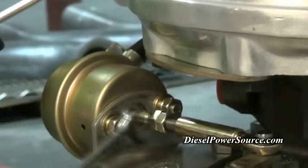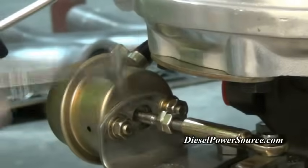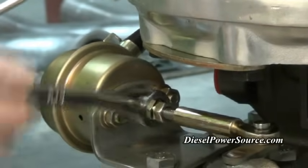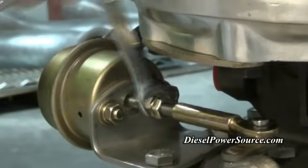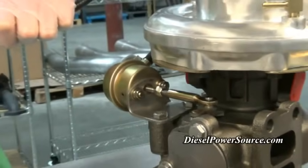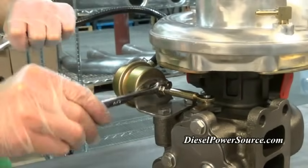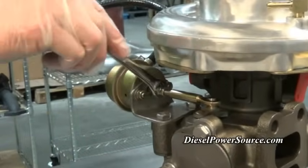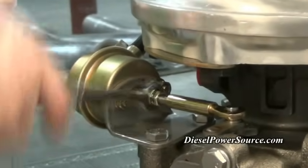By pressurizing the wastegate it will cause it to open. If I loosen the wastegate it is going to open considerably more, which will cause the wastegate to open earlier and build less boost. That was two full turns. Each turn will change the PSI in the ballpark of three or four pounds. Tightening the wastegate will cause it to open later and build more boost and not open as wide.